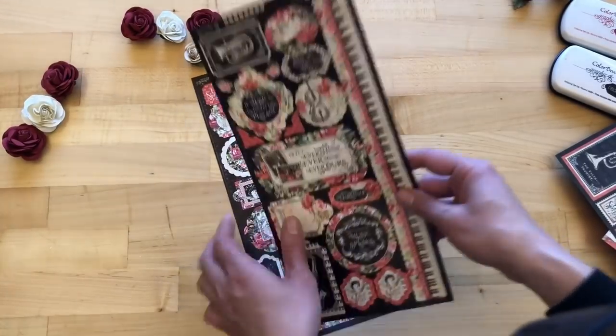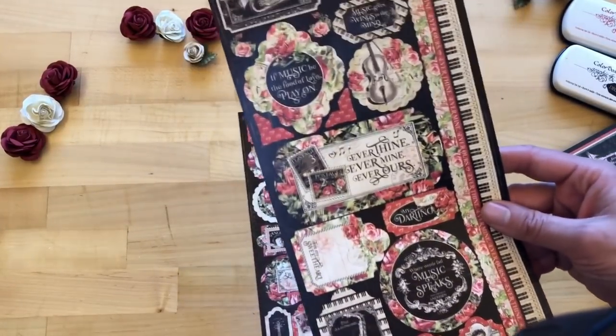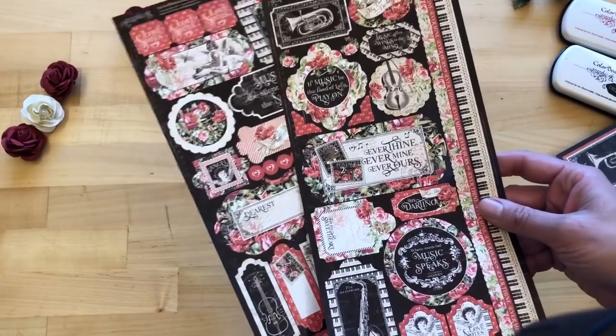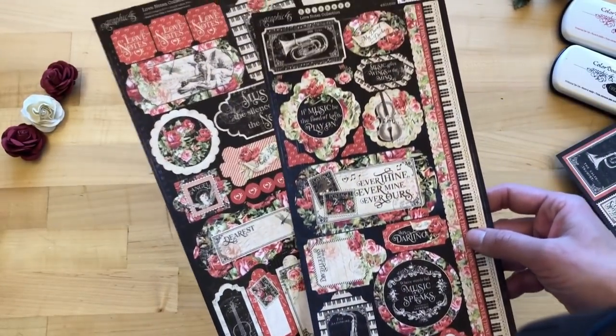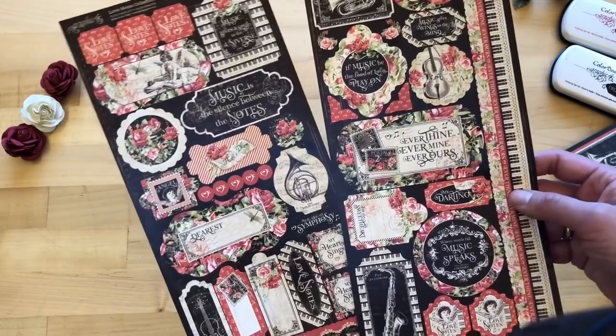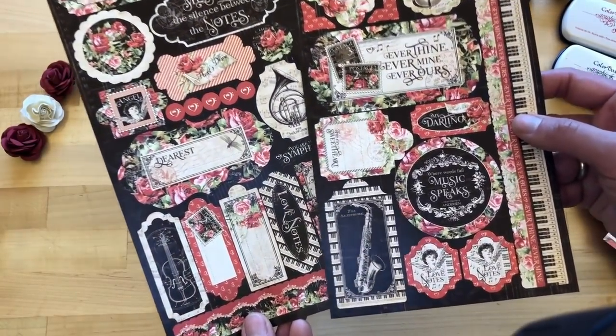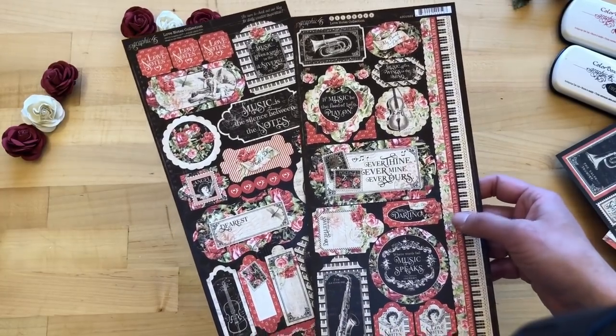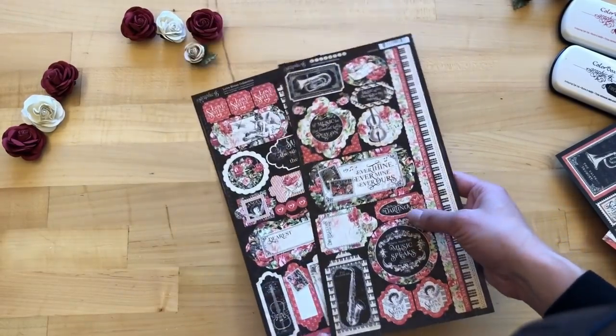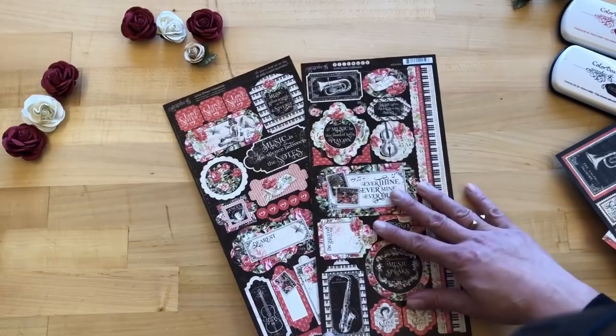There are so many fun projects I can see coming from this line, and our design team has put together some really gorgeous things. That is what you get in the collection pack — the 16 sheets plus the two coordinating cardstock sticker sheets — perfect to get your Love Notes projects started.